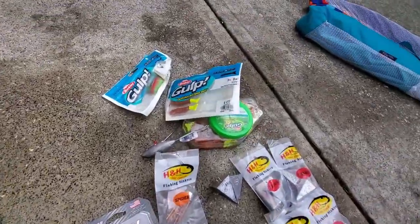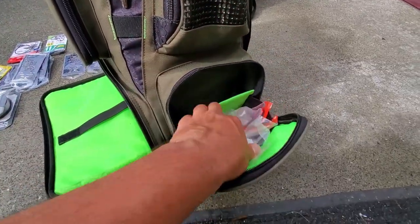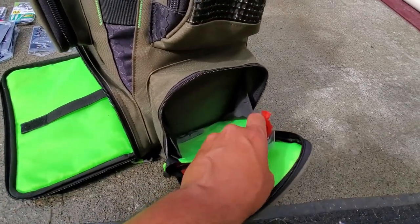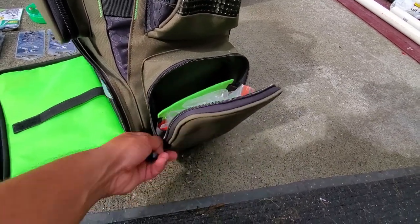Please, for the love of god, Gulp — come out with a better container. On the other side I've just got a bunch of ziplock bags for when I clean fish on the pier, this side is empty, and I usually throw my phone and wallet and stuff in here. We'll probably eventually have more plastics in there too.